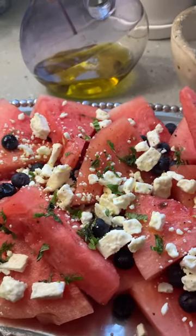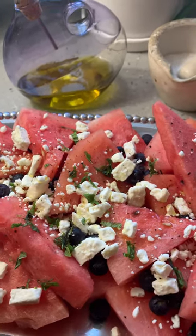It is seedless watermelon, feta cheese, blueberries, and fresh mint.